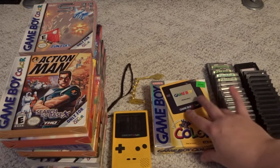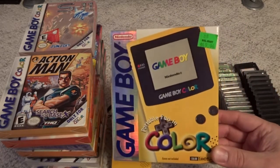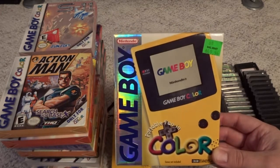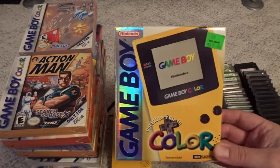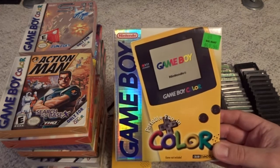Just to give you a little bit of the history, this is my original Game Boy Color that I purchased new in, I believe, 1998, whenever these first came out. I never actually owned an original Game Boy. This was my first step into the Nintendo portables.